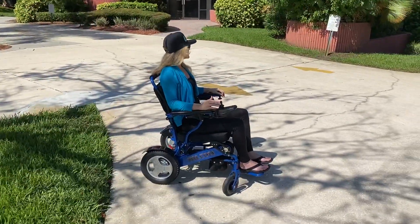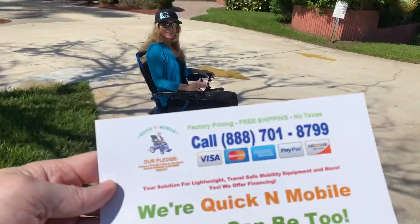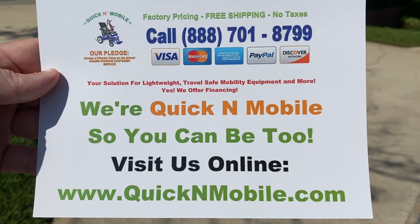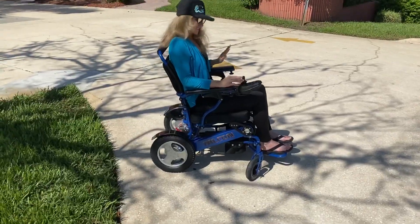I'm going to walk behind this chair as the chair goes down the hill. Before we do that, let's take a moment. This is a great opportunity to pause the video — you can write down how to find us online or you can call us. Okay, pausing opportunity is done.